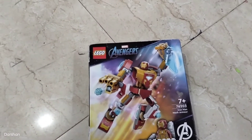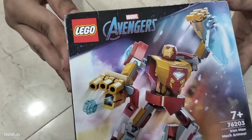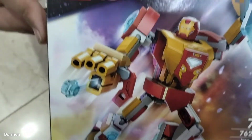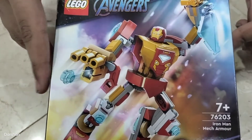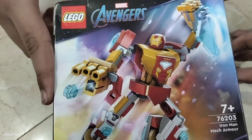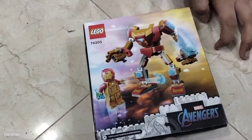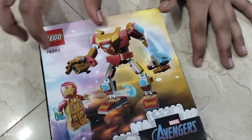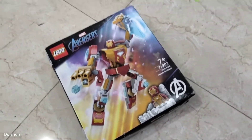Hello all, welcome back to my channel! Today we're going to see the unboxing of this Marvel LEGO Avengers Iron Man Mech Armor. This is the front side of the box, and it has the foot of the mech and the minifigure of Iron Man. If we build it, it will look like this. Now let's open it!